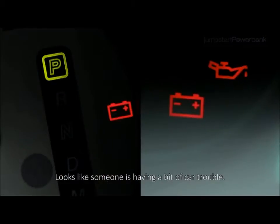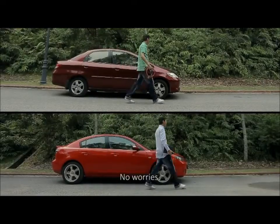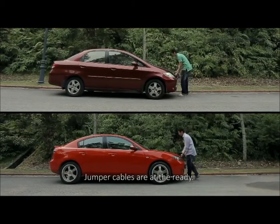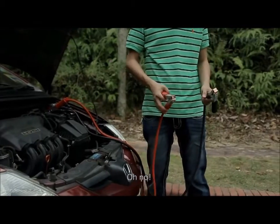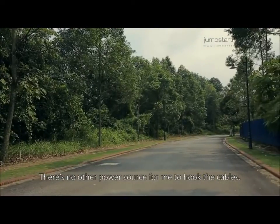Looks like someone is having a bit of car trouble. No worries, jumper cables are at the ready. Oh, no — there's no other power source for me to hook the cables.